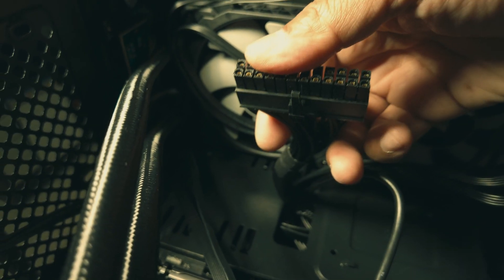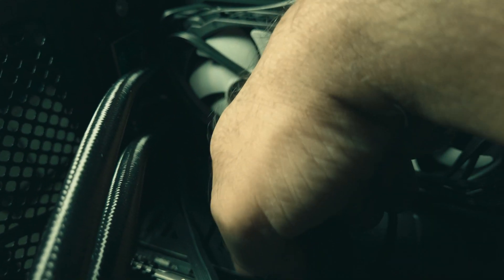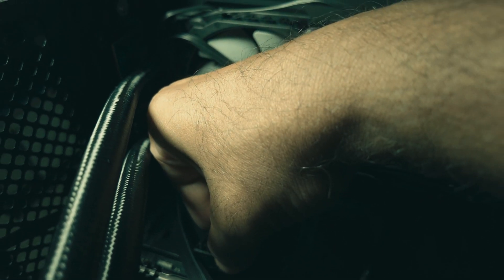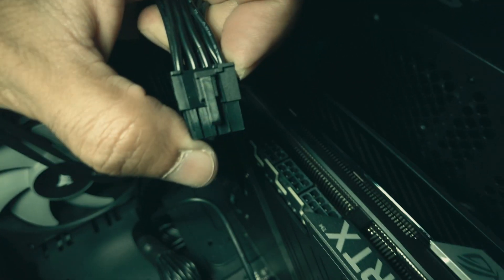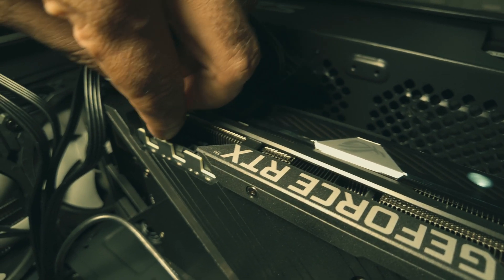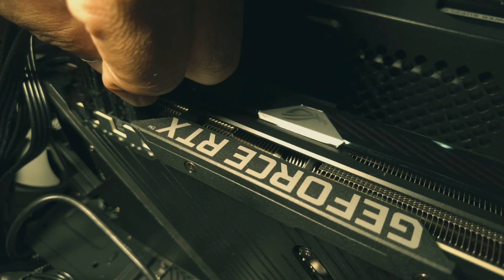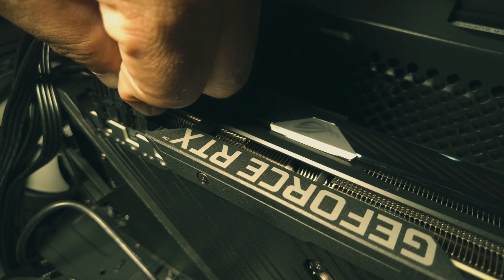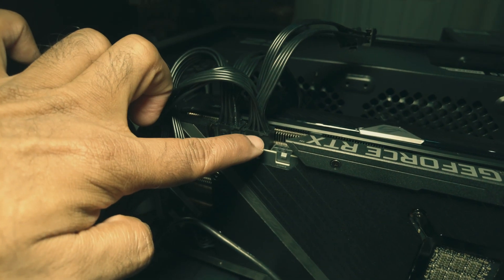That's the motherboard main connection — 24 pins. It's got a notch, so you have to align it as shown and then press into place until it locks. It aligns so that the connector doesn't come out accidentally.